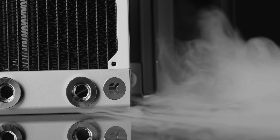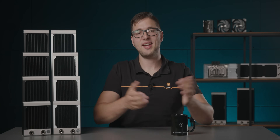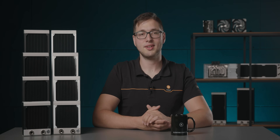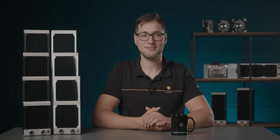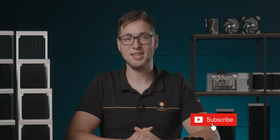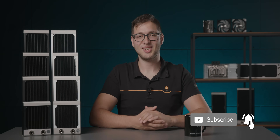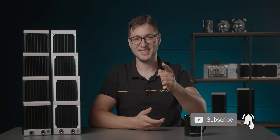That's it for today's video. We hope you like our Quantum Surface Radiators and that you'll have as much fun using them in your builds as we've had creating them for you. If you still have any questions regarding this product series, we invite you to write them down in the comment section and we'll do our best to answer them all. To be the first to catch the game-changing liquid cooling products from EK, be sure to like the video and subscribe to both our YouTube channel and our newsletter. Stay cool!